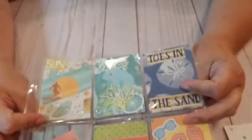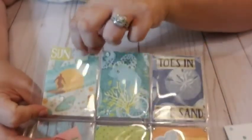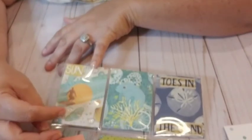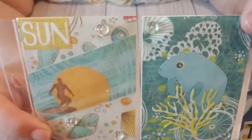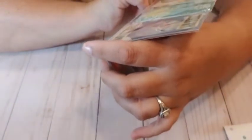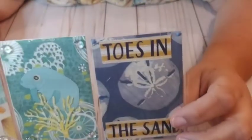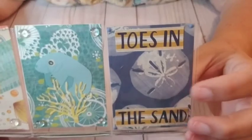Alright, so this is like a summer theme. So here she has a background paper — looks like a guy surfing. And they have like little flatbacks, but they look like little bubbles. I've never seen these little flatbacks before. And the word 'Sun.' Then over here she has — I'm going to say a sea lion — and some seaweed. And a little glass thing — they look honestly like glass pearls or something. 'Toes in the Sand.' And it has a sand dollar. I love sand dollars.